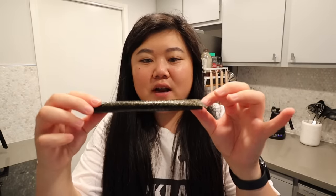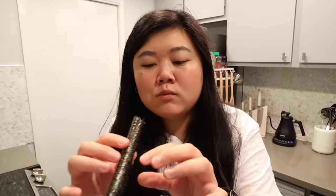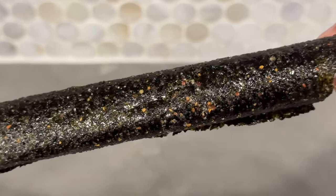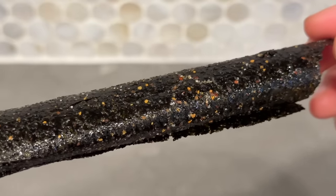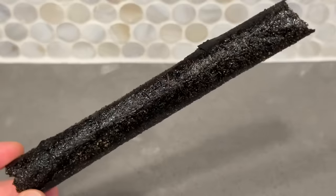Next let's try the spicy one - the roll looks a little different, with little specks of red in it. When I bit into it I was very surprised because it tastes really different from the classic flavor - it almost has like a bonito flake flavor to it, that fishiness, and then the heat came after. These are not one of those spicy snacks with no actual spice - you definitely feel the heat. Last but not least, let's try the barbecue sauce flavor, which looks pretty similar to the classic.